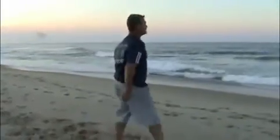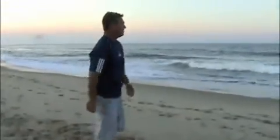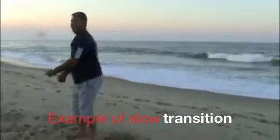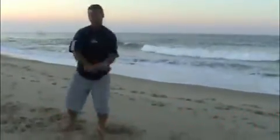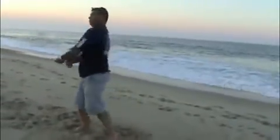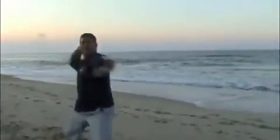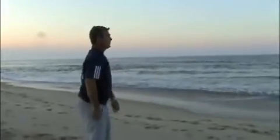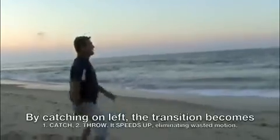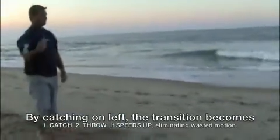Boomerang on your left — catch, turn, throw. And this is the fastest. If I was catching here and turning back to my right, I've got to go catch, wait some time, turn and throw — one, two, three. It takes a lot longer compared to the proper throw. Out, right on my left — catch, throw. It's an essence of two seconds: one, two. And we get that pulling fast transition.